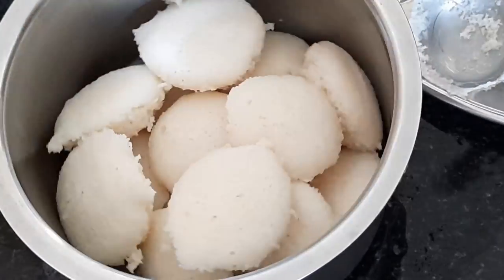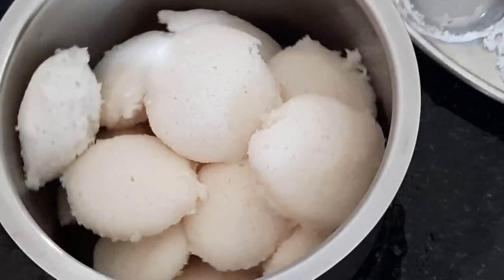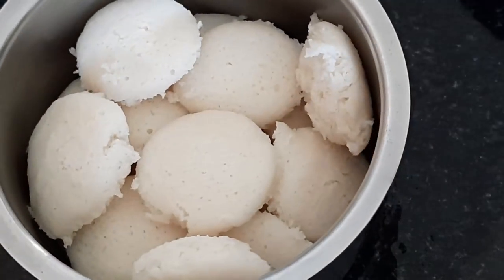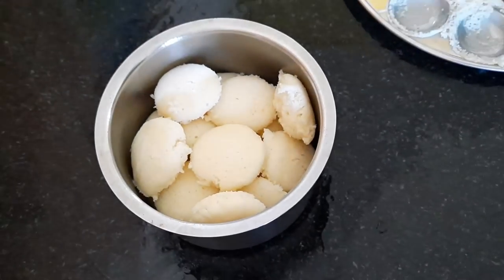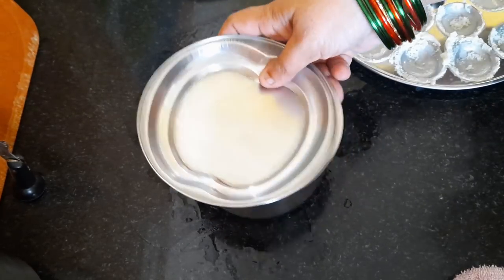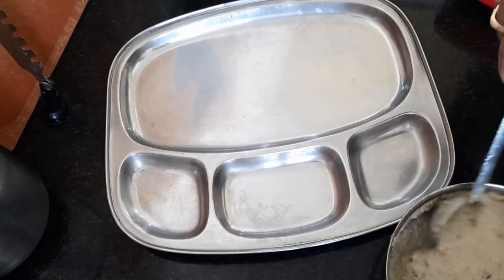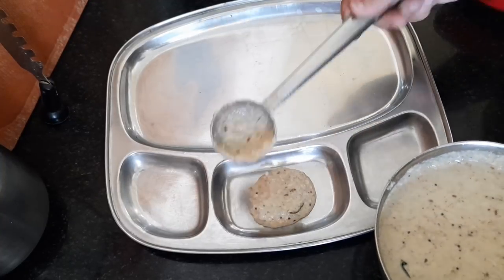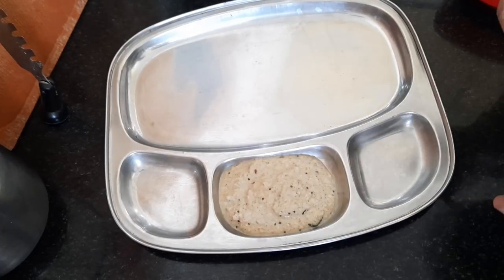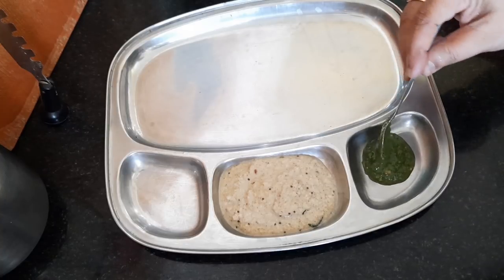Are you ready? I am ready for lunch. The list is done early in the morning. On my own, the same time at 6am. I am told that 7am. I have no idea how to do this the first time. Tell me in the comment section about the button idli.